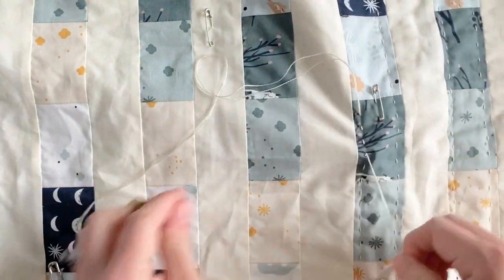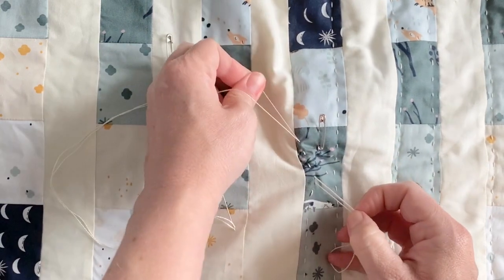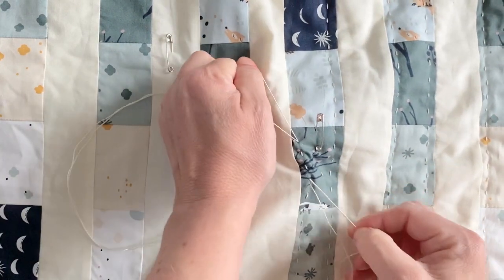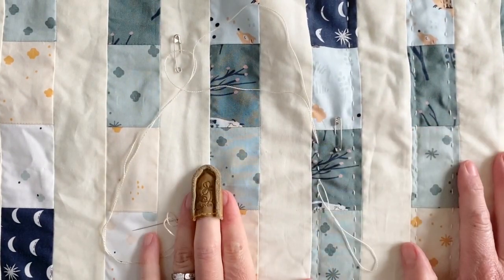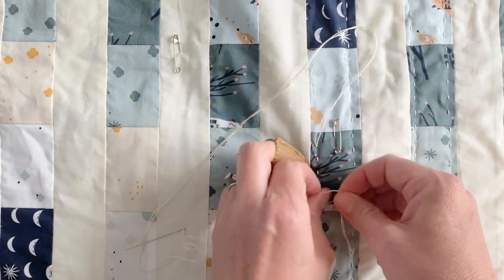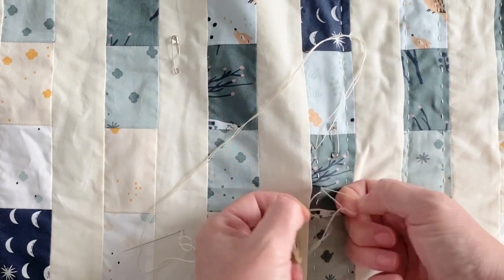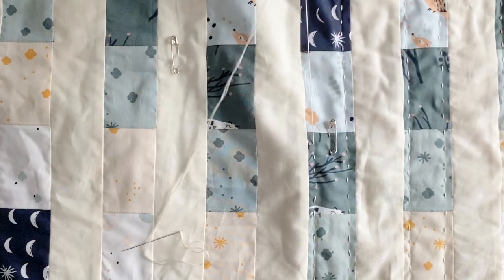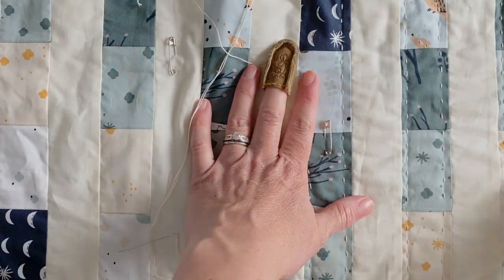The biggest thing with hand quilting is just practicing your stitches. Once you learn those tips for how to start and stop your thread, it really isn't super complicated. It's a pretty simple process, and I think you'll find you can add it to a few special pieces, do a whole quilt, or add just a touch here or there — and it gives a really neat effect. You should try it out!